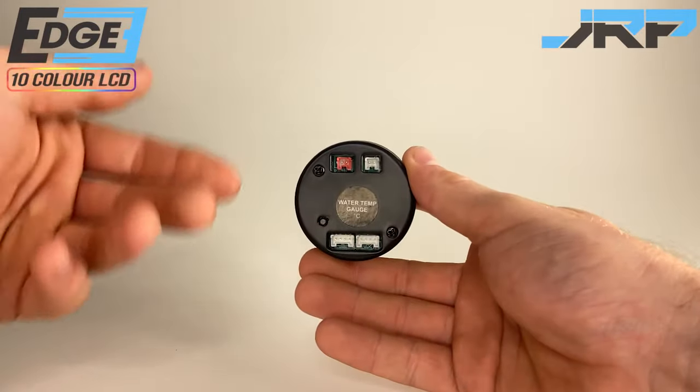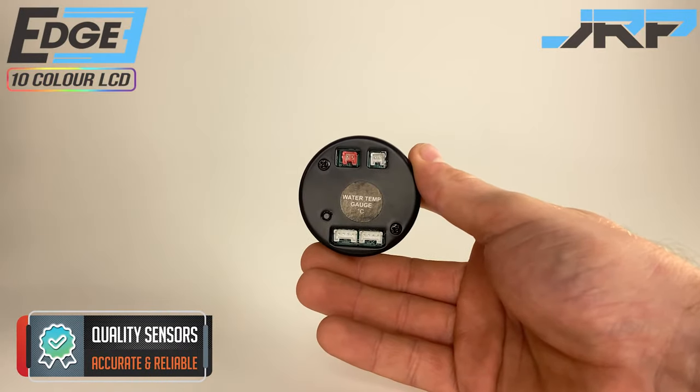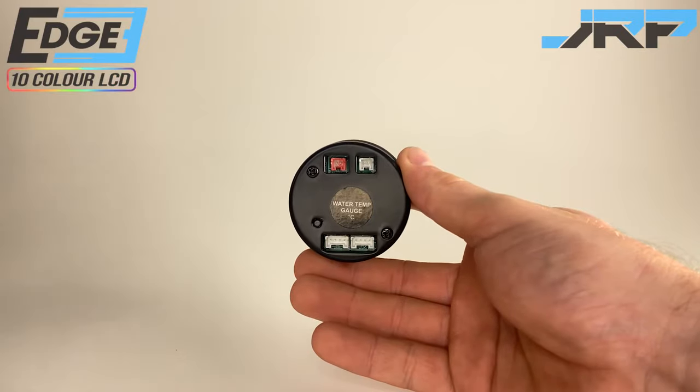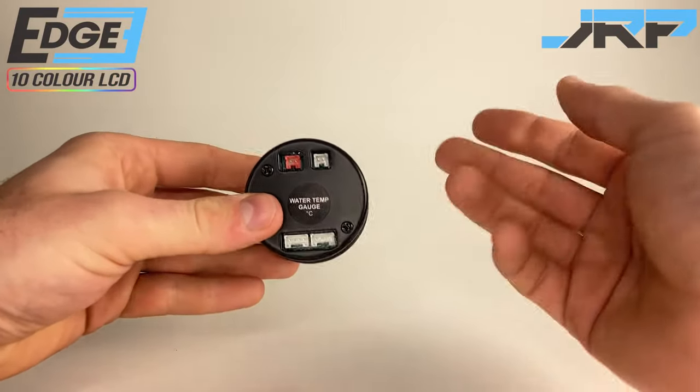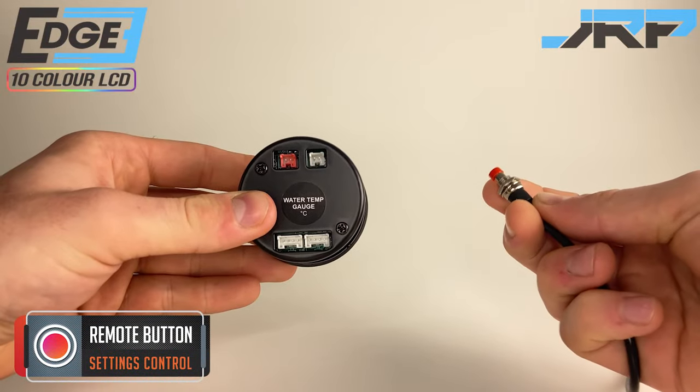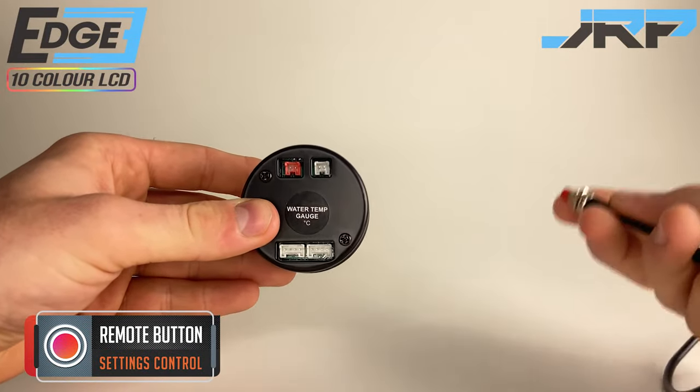Notice the colour coded connectors. Here we have a coloured connector to match the input cable from the sensor provided in your kit. Besides that, there is a double pin connector for an optional remote button. Some people choose to stash this under the dash or permanently mount it somewhere convenient in the car.